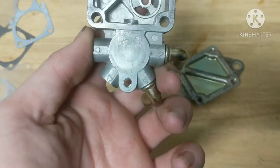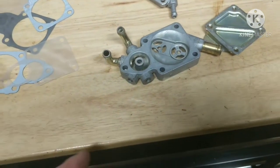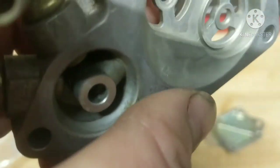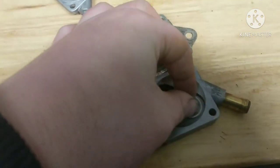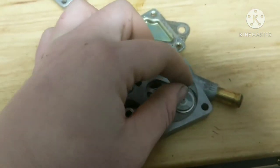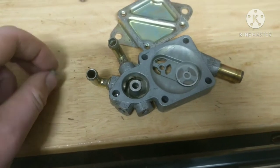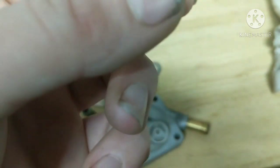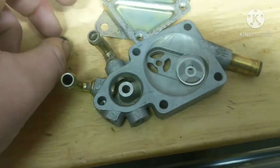Now that we got the pump all cleaned up, we can put it all back together with all our new gaskets and diaphragms. The first thing I'm going to do is put these little plastic pieces back in — there's one on each side, and they both go on the side that has a raised edge. Then you put your little rubber piece right through them. Use the same technique you used to take them out — just push them through until they pop in.